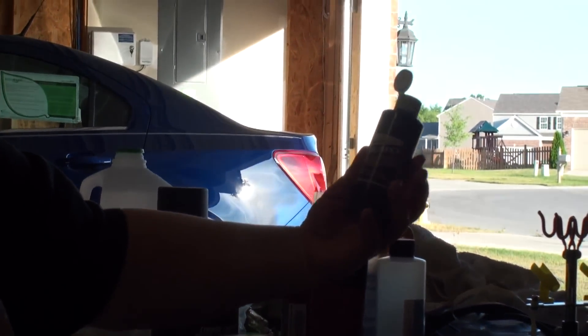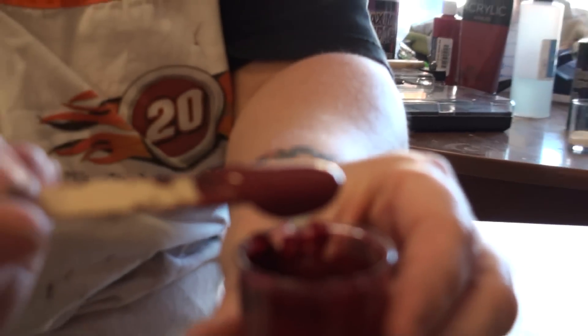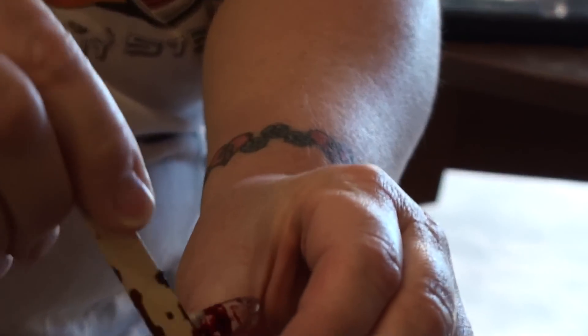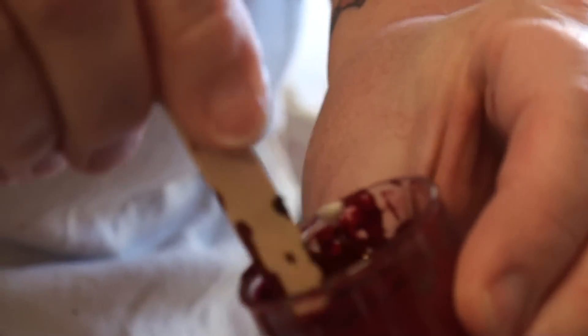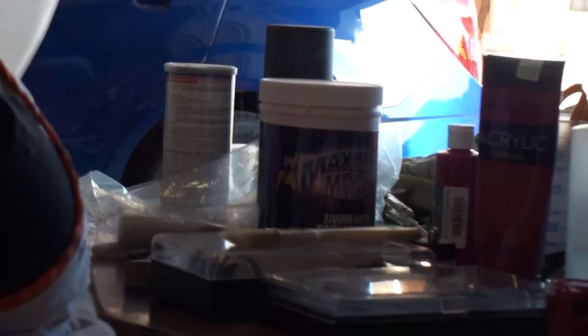So far, I've mixed some crimson red acrylic paint and some black paint with a little bit of latex, so it's sort of a grimy red kind of color. Once it's mixed with the latex, it does dry a little darker. To use that in our airbrush gun, we will thin it down by at least half with distilled water.